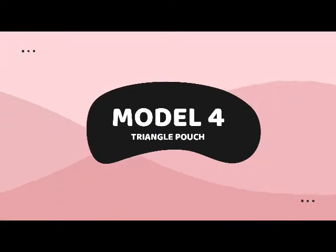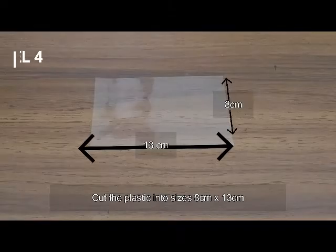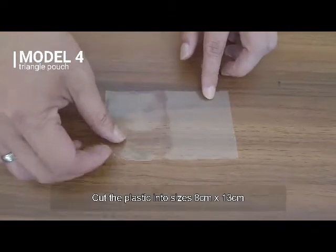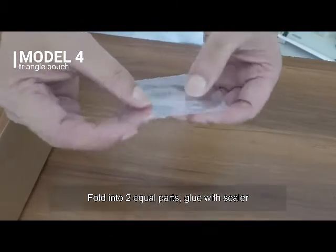Model 4: Triangle Pouch. Cut the plastic into sizes 8cm x 13cm. Fold into two equal parts and glue with the sealer.